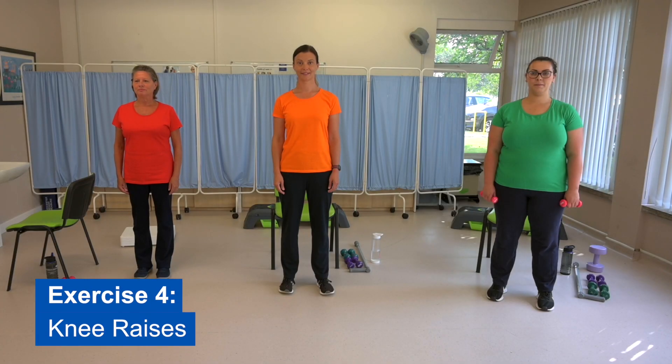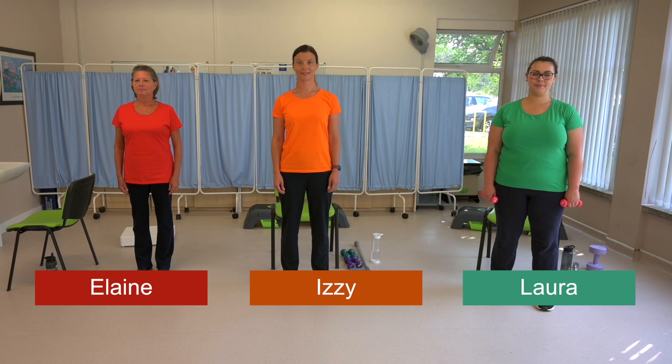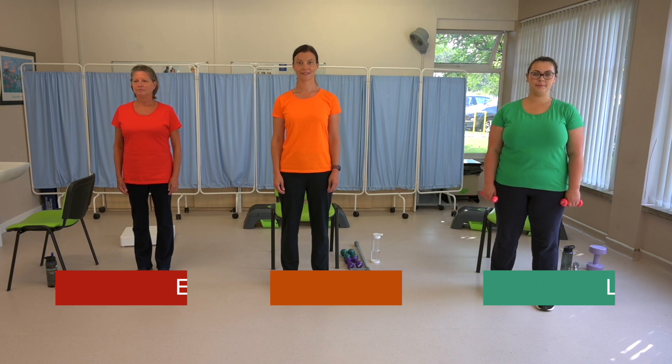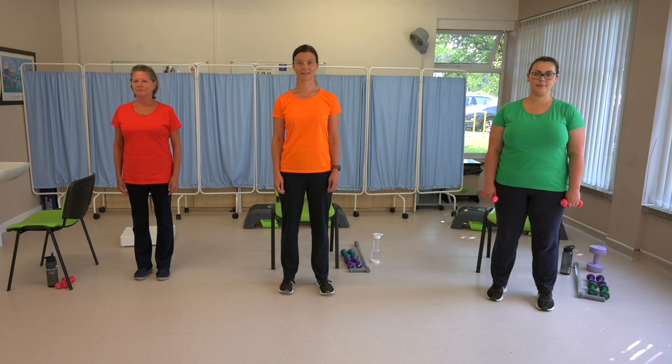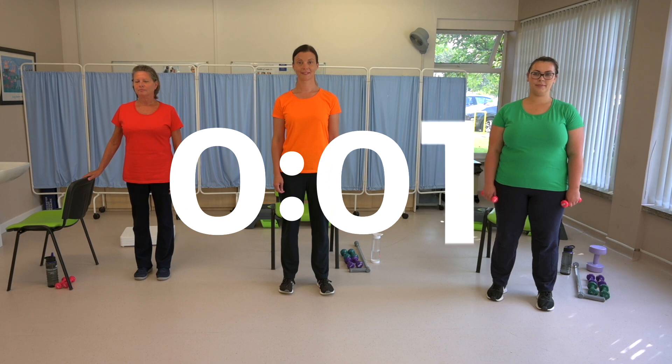Exercise four: knee raises. This exercise will help you with your balance as well as strengthening your core tummy muscles. Only hold onto something if you really need to. Once you get the hang of this exercise, try raising your opposite arm at the same time as your knee, like Izzy in the orange t-shirt will be doing. This will really help you to improve your coordination. Get ready to start in five, four, three, two, one.